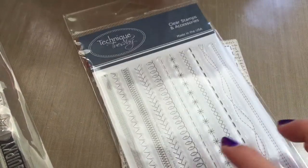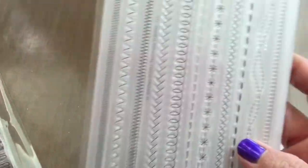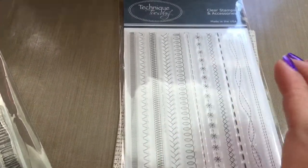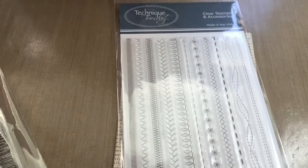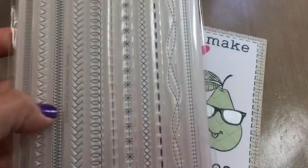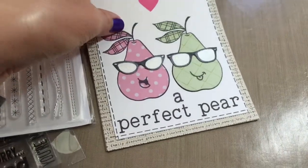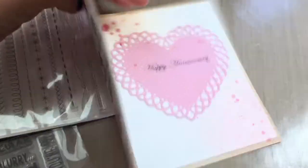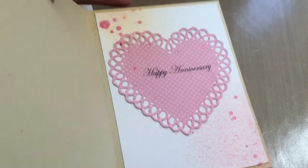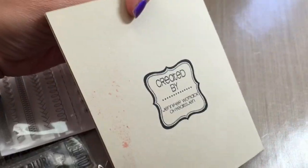I also used this Technique Tuesday border stitches stamp, which was kind of hard to get straight. Even though I used my Fiskars sponge stamp positioner, it was hard to get them straight. So on the inside, I messed up on the happy anniversary stamp, so I had to cover it with this gigantic die cut heart. And then I just sprayed some, and I have my stamp on the back.